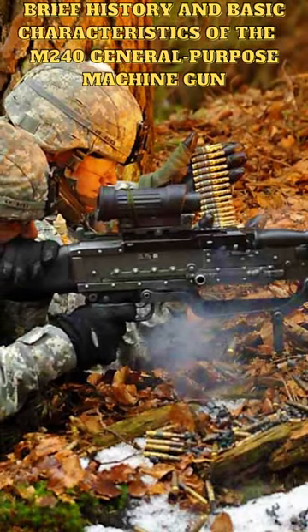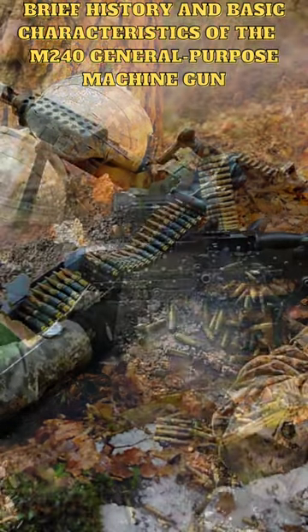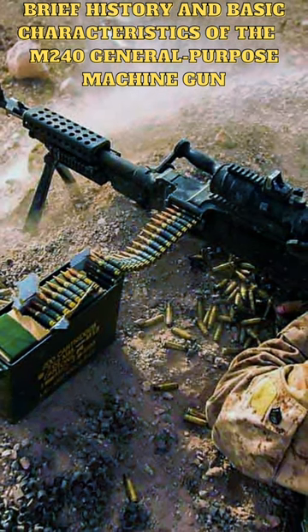The M240 has been widely used by the United States military and many other countries around the world. It has been used in many conflicts, including the Gulf War, the war in Afghanistan, and the Iraq War.